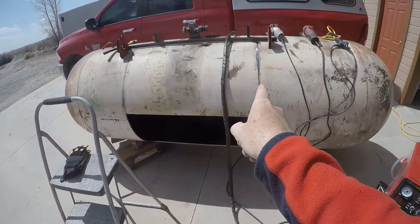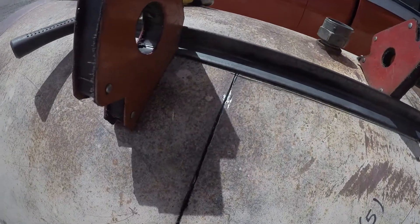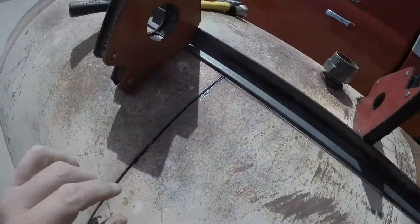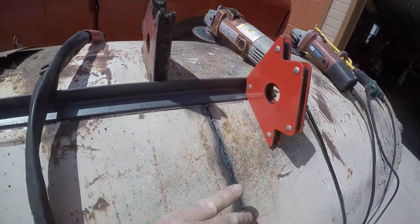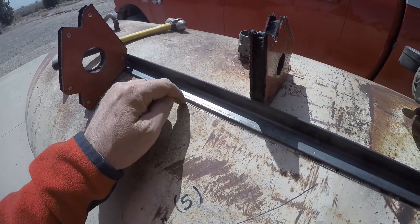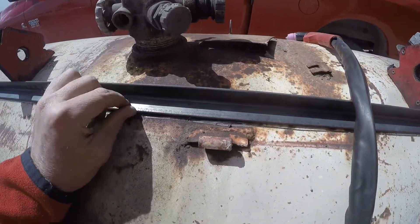We got this side cut and this side cut, and from the inside it looks like we've got a good cut. I started to tack weld this angle iron on but we'll just use a couple magnets here — they just kind of overlap that edge. I'm going to be pushing against it that way, so I put these little magnets on the back here.